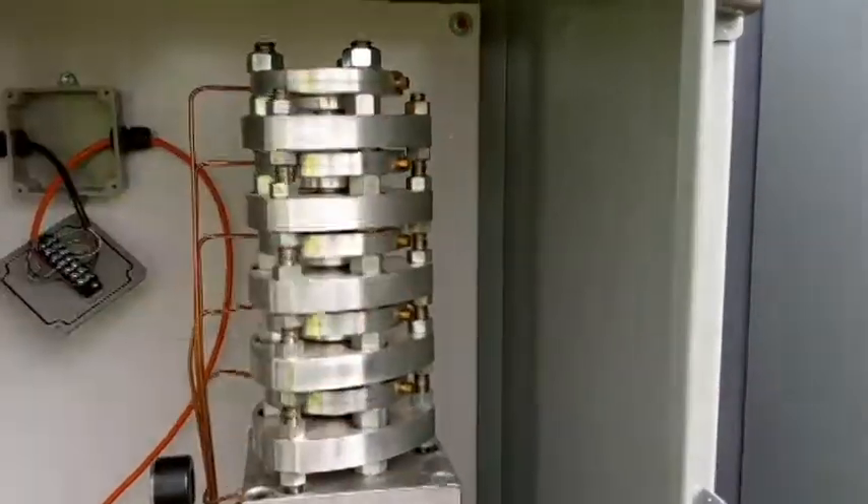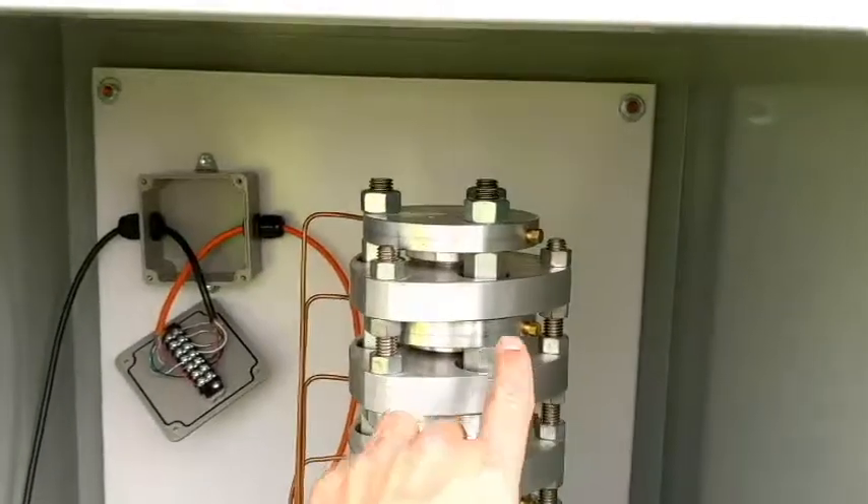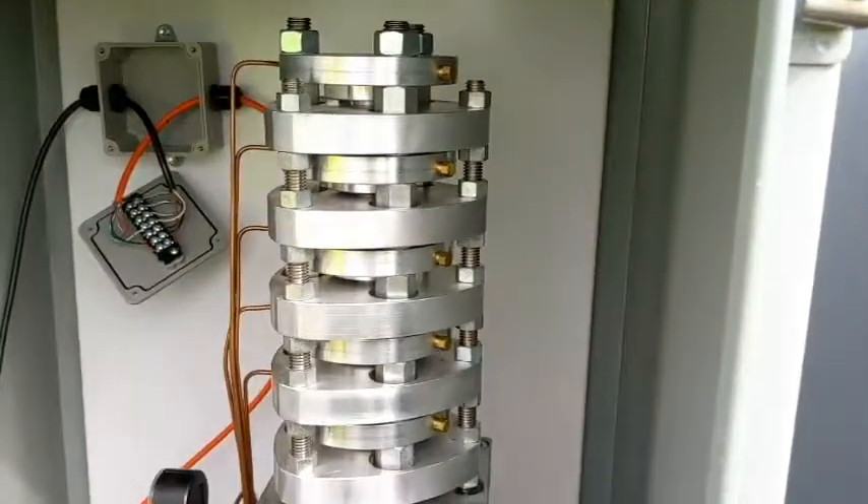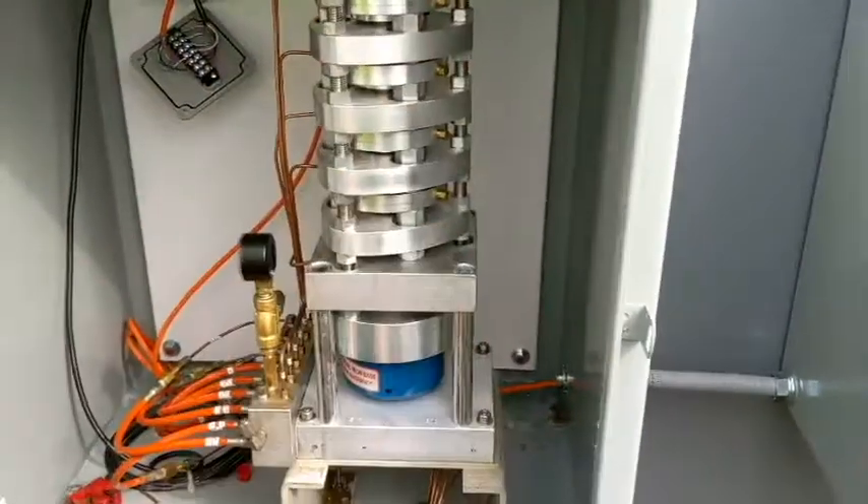And these are the purge valves for those — these copper... there are brass plugs that are in there. We'll use those later on to purge the totalizer. Thank you, sir.